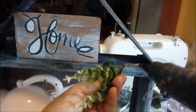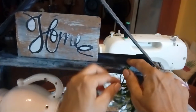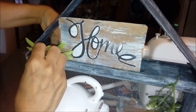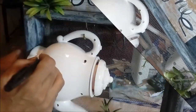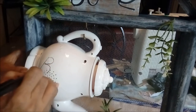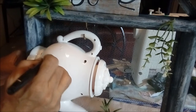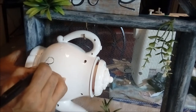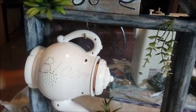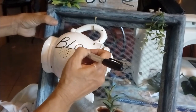On the inspiration piece there was also a hanging piece on the side, so I inserted that. The other side had an air plant — we normally have air plants around here but I haven't been getting any, so I'm using a substitute. The inspiration piece also had the word 'bloom,' so I'm going over it with my marker and then coming in with my Sharpie to darken it.